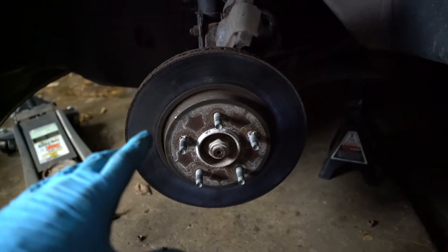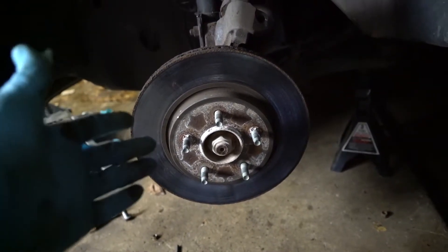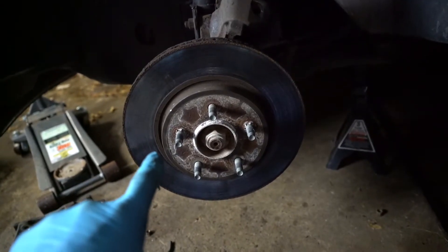The hardest part is next — getting this piece off. Since I'm replacing the rotors and the pads, it's time to take a hammer to this bad boy.